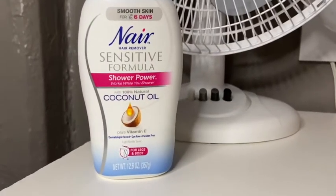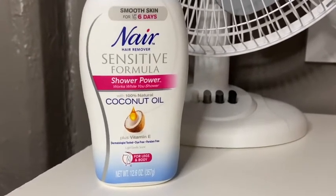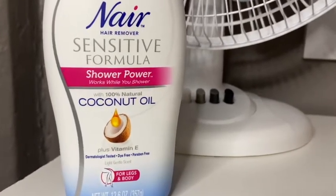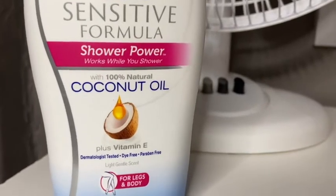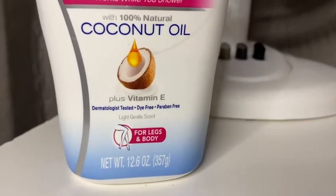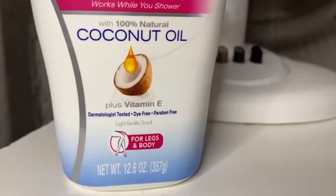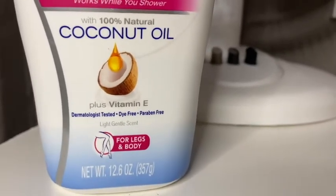Hey guys, welcome back to another video. Today I'm doing a review on this Nair hair remover sensitive formula — Shower Power, works while you shower with 100% natural coconut oil. It has vitamin E, is dermatologist tested, dye free, paraben free, for legs and body, and has a light gentle scent.